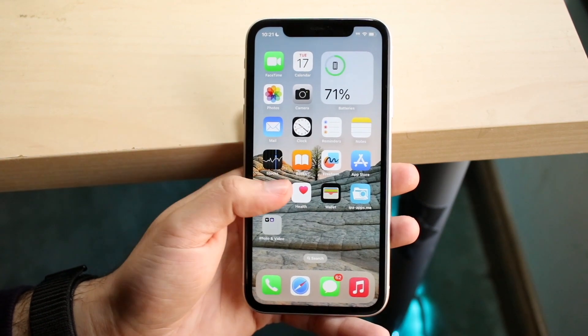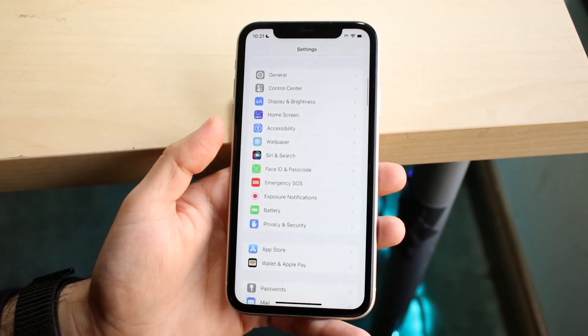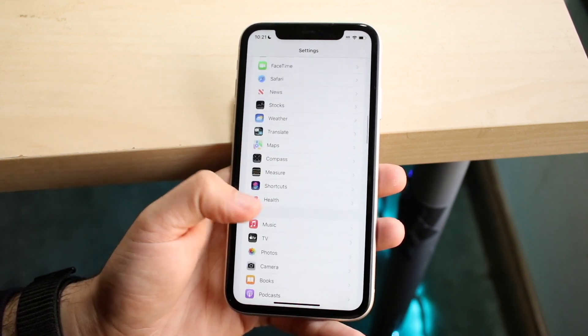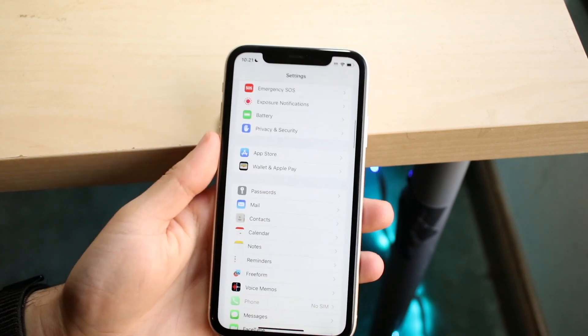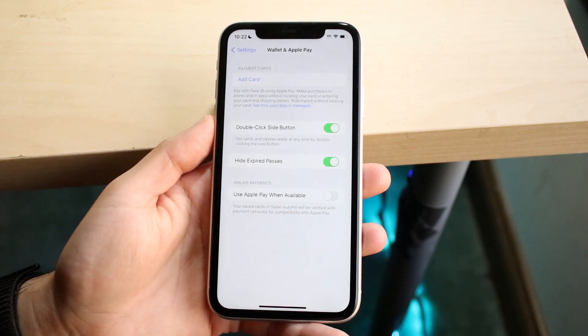What I would recommend doing is making your way over to your Settings application like this. You then want to scroll down until you get into your Apple Pay section. Apple Pay is right down here under Wallet and Apple Pay. Just go ahead and click on Wallet and Apple Pay and you will come into this section.